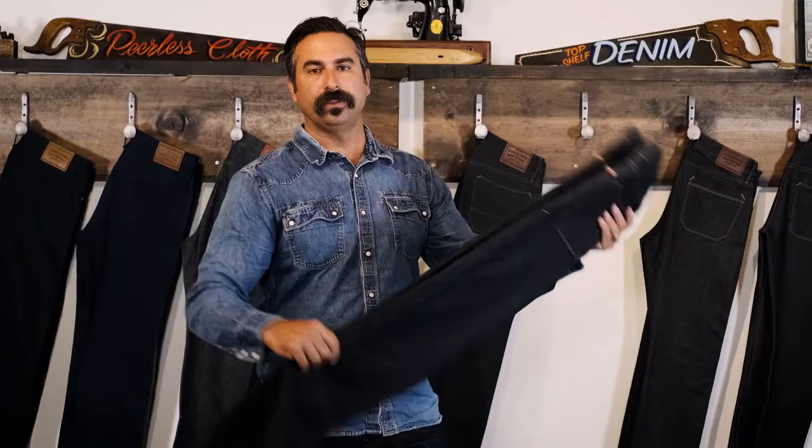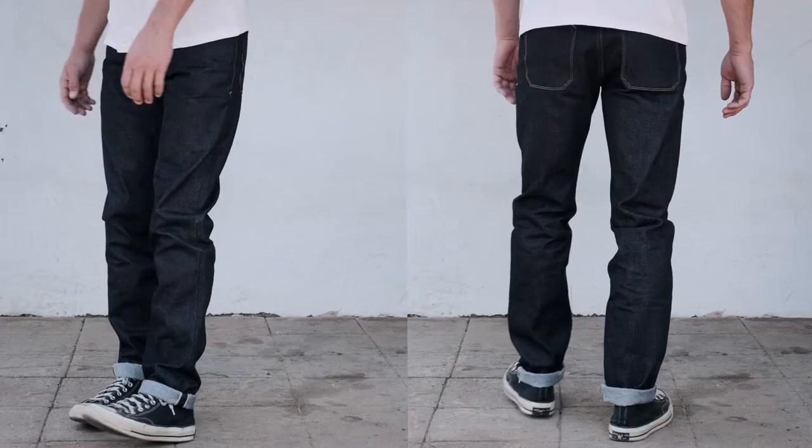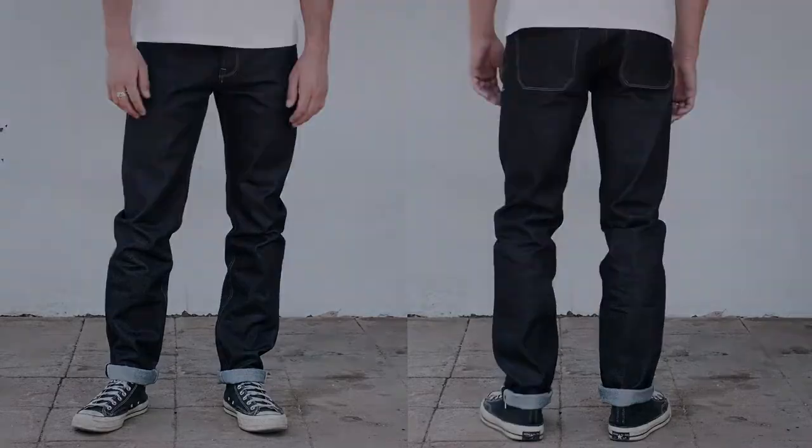This is a great fit if you've got a little more of an athletic build, or if you like a little more room on top, but you're still looking for that slim look on the bottom.